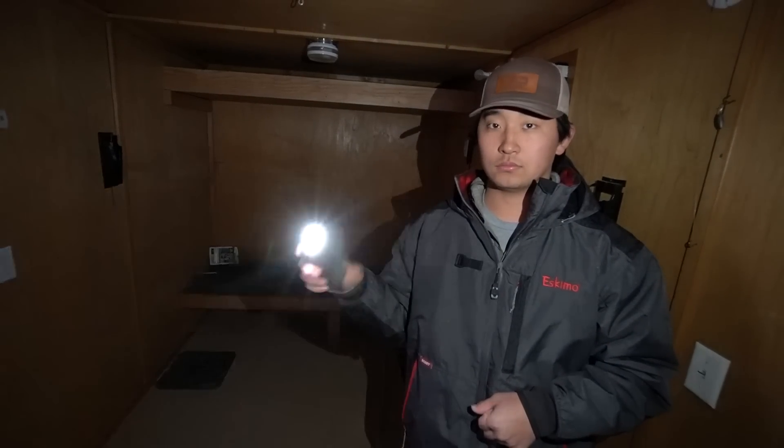We're inside now, but the lights aren't working so we're using our phone flashlights. It's nice and warm in here though, because everything is insulated — the ceiling, the walls, and the floor. That's a big thing to look for when buying a cheaper shack: make sure the floor and everything else is insulated. It was also sitting in a heated shed for a while, which helps.